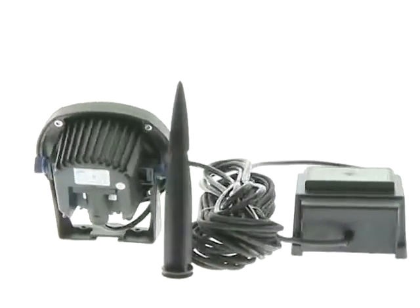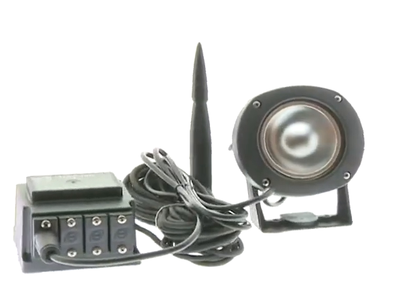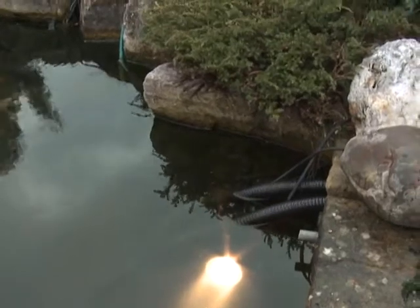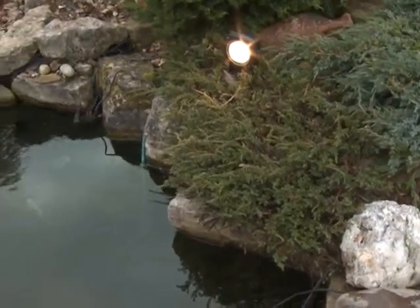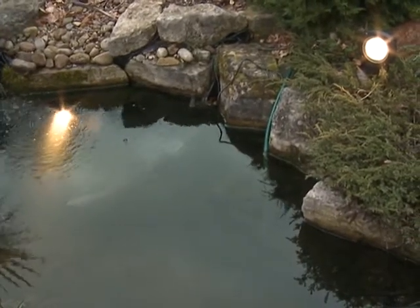The system consists of the LUNAQUA 10 light, a submersible 12-volt safety transformer, halogen bulbs, and connection cables. The light can be used submersed with 35-watt, 50-watt, or 75-watt bulbs, or in the garden with 35-watt or 50-watt bulbs.